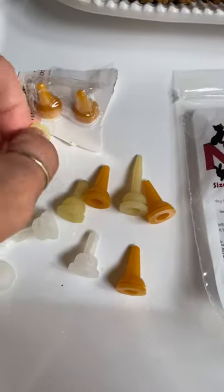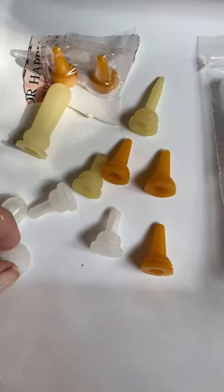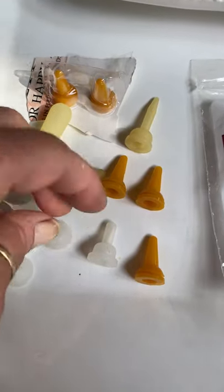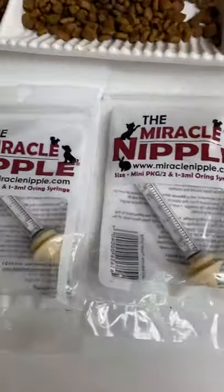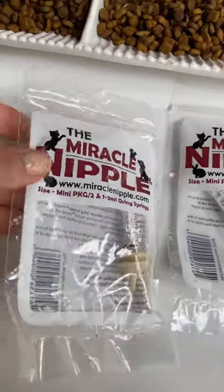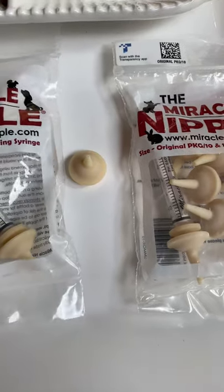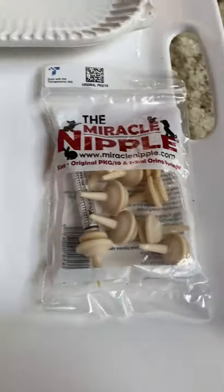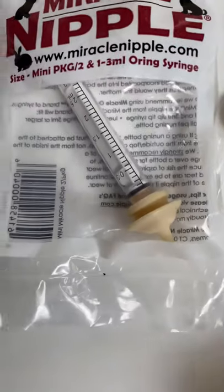Some of these actually are not for kittens — like this might be for a gerbil and this might be for a baby rabbit. I don't remember. But anyway, I've gone through every nipple on the market. I have tried them all, and I have to say these fairly new miracle nipples — oh my gosh — these are fantastic. These are the best nipple I have ever found for bottle feeding baby kittens. They make two different sizes.